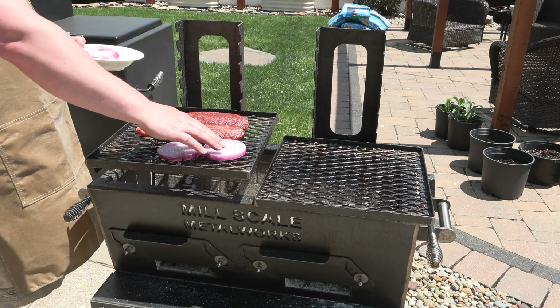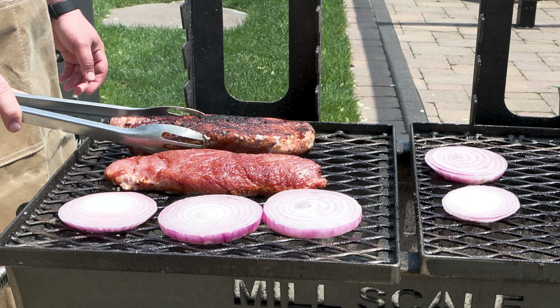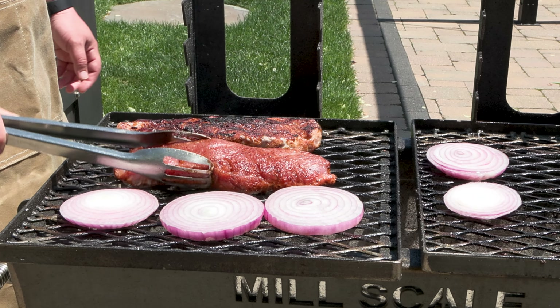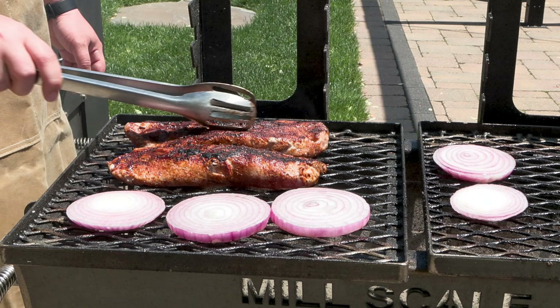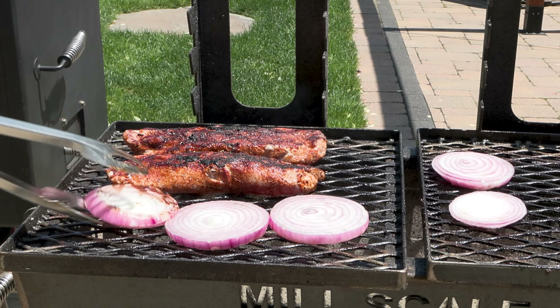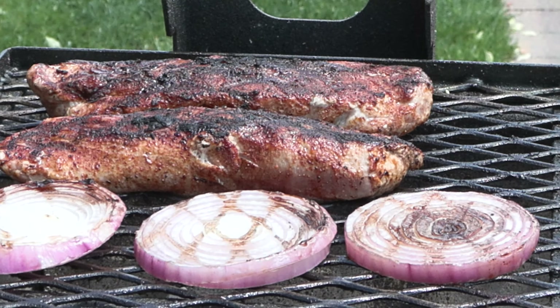What we're looking for is a nice crust, just like that — it's been about three minutes. We want to get these onions nice and grilled and build up a little bit of char. As soon as you get that nice initial crust, that's when I like to start brushing on some barbecue sauce.